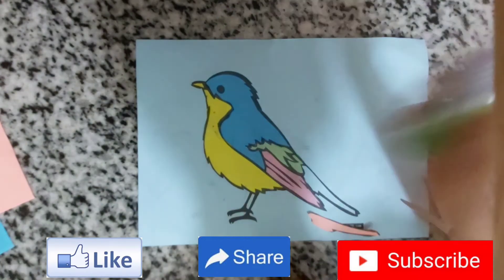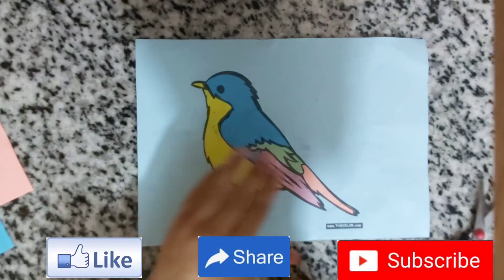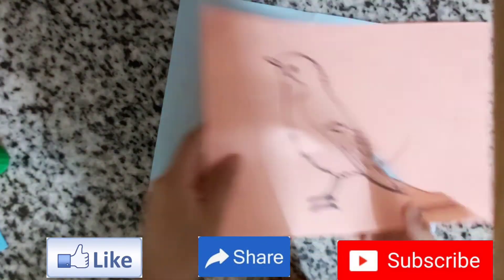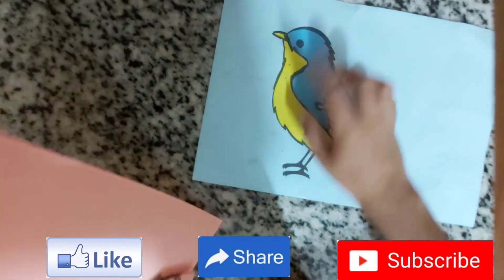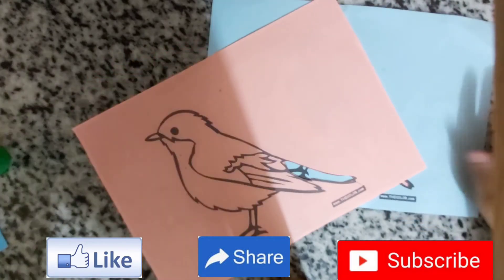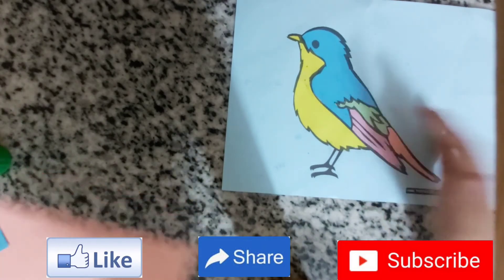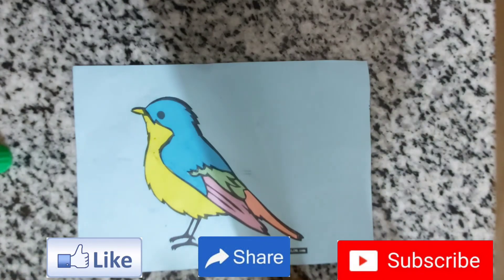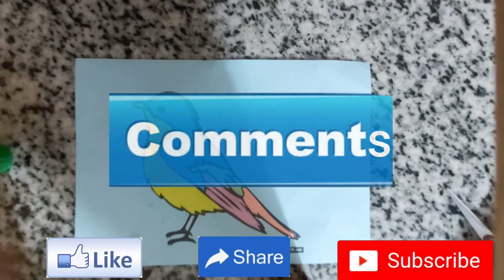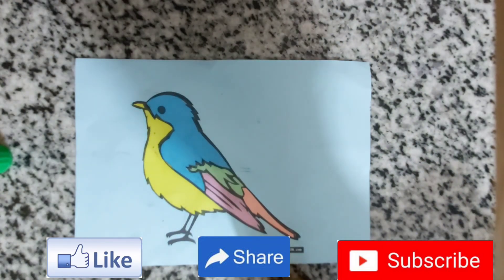As you can see, I've finished sticking everything. Look how beautiful and colorful our bird is! Don't throw away the leftover pieces — you can print many of the same bird and cut different parts to make different colorful birds. Thank you for watching! Please subscribe, share, smash the like button, and write comments. I make new videos every week so you can learn many things about art and craft. Bye!